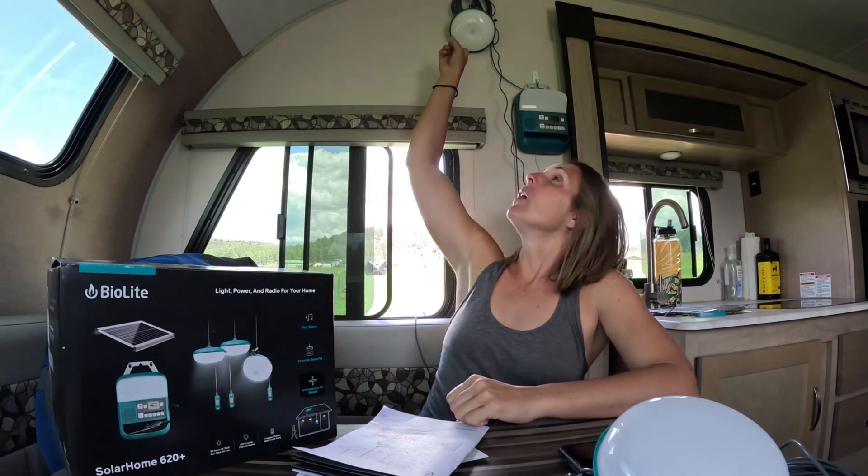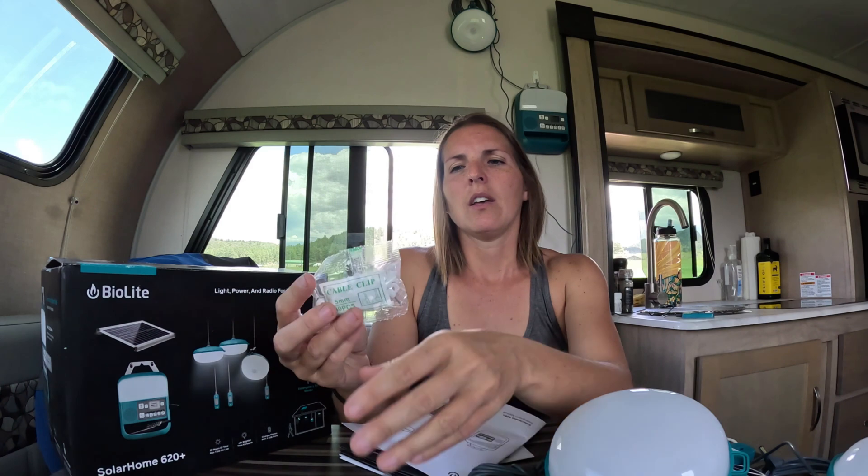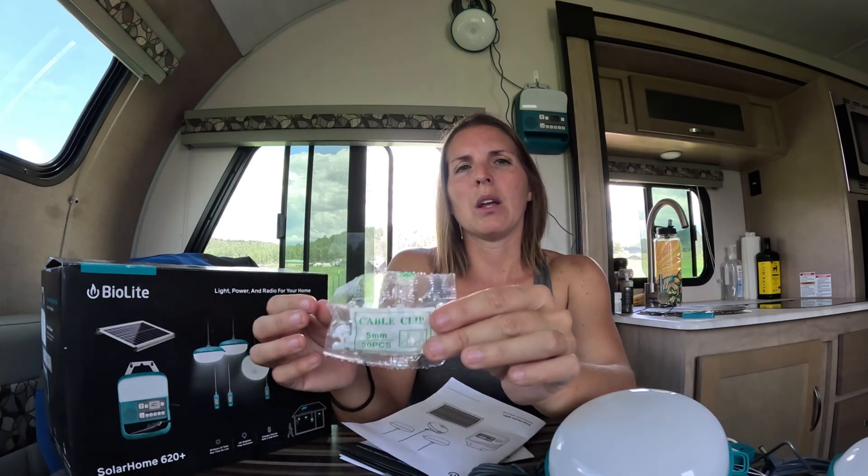It comes with one motion sensor light that has its own switch, and then two additional lights with their own switches. It does come with a USB cable charger so you can plug it into the control unit and charge multiple different items — it looks like it has a micro USB and a couple other connectors. It does come with mounting hardware including some nails as well as 30 cable clips, but depending on your situation and how you're mounting things you may need to supplement. For example, I'm thinking about mounting this into a shipping container and would probably need to use something like VHB tape to hang this stuff up.